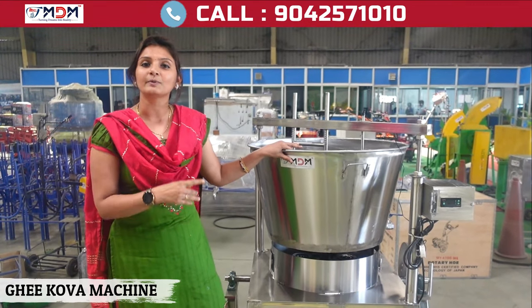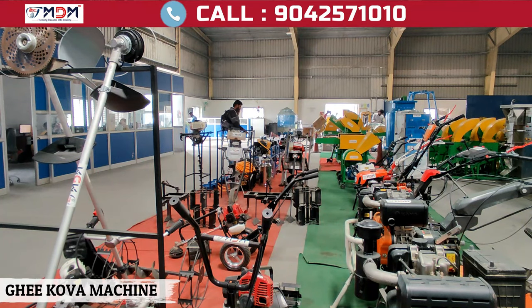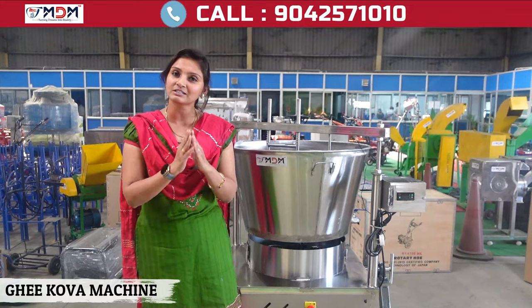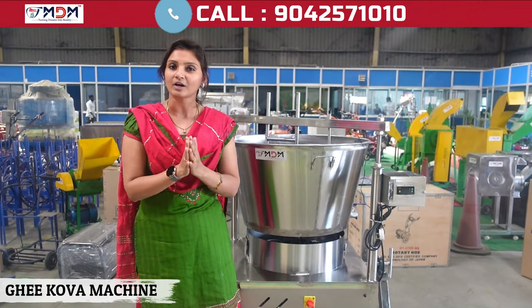In this video I will show you how to check out the machine. Please check out the new machine. There are spares available. You will get a warranty for this machine.